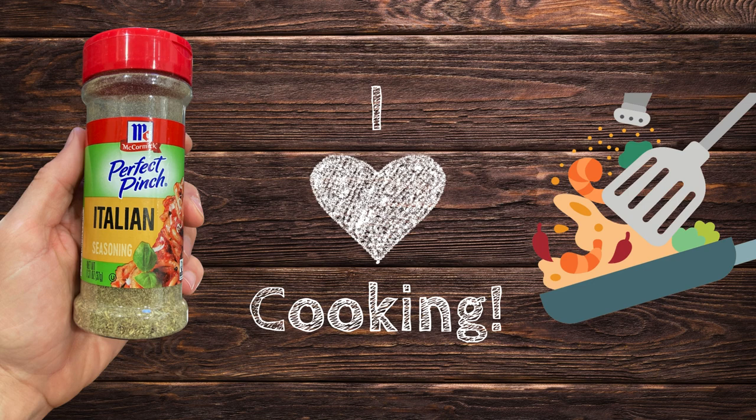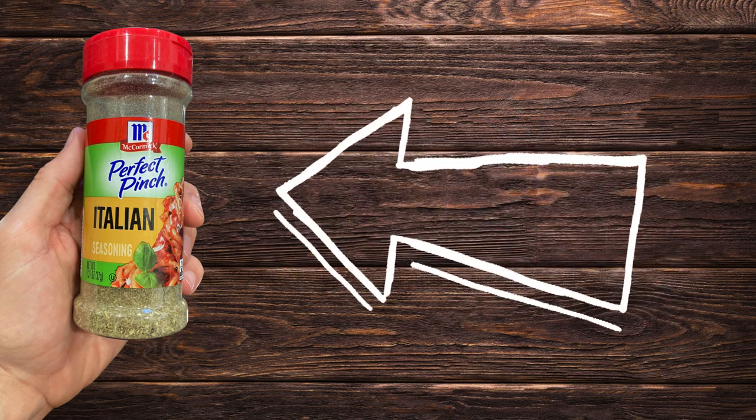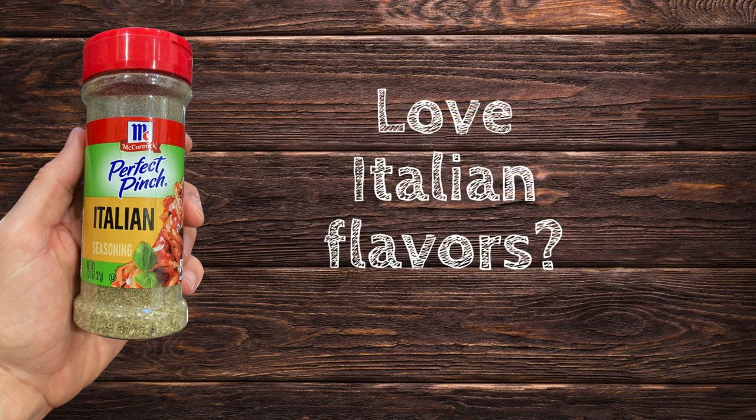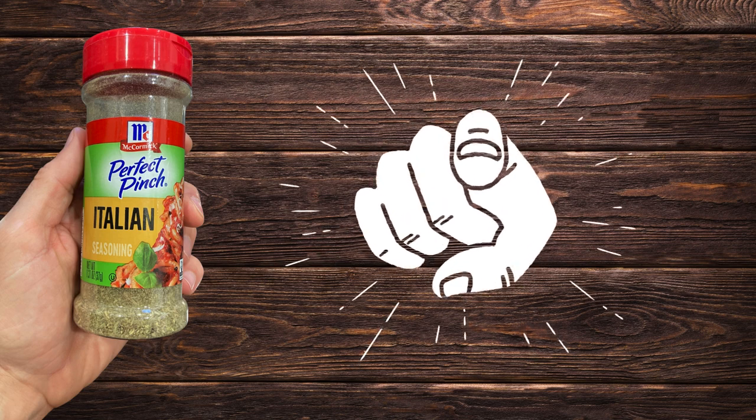I love to cook and make my own herb and spice blends, but when I'm lazy, this is the stuff I grab. Want to make anything instantly taste Italian? Then this is the seasoning blend for you.